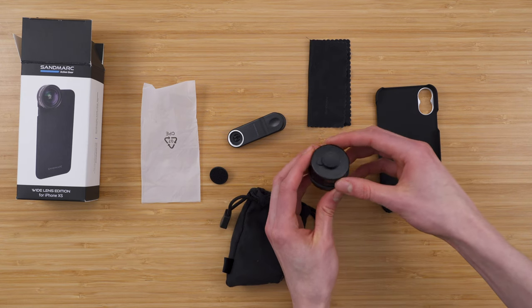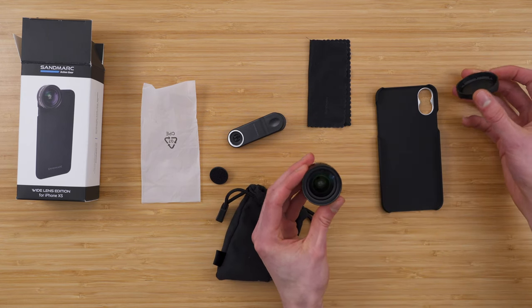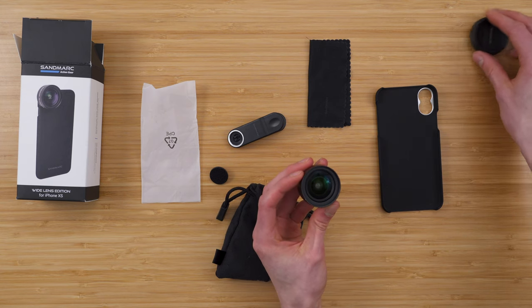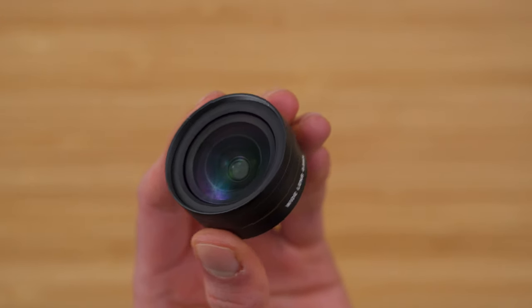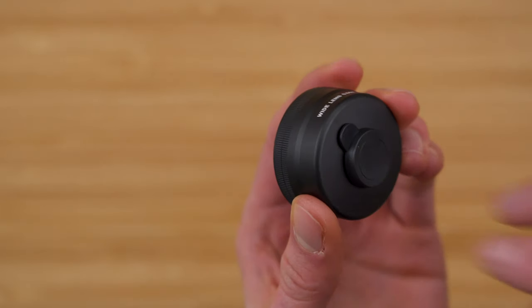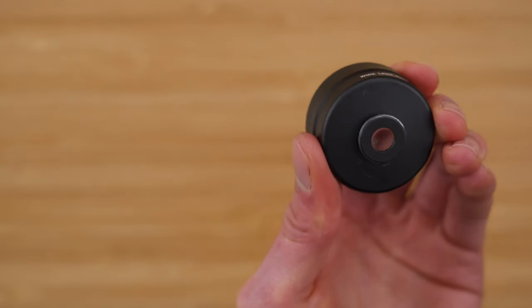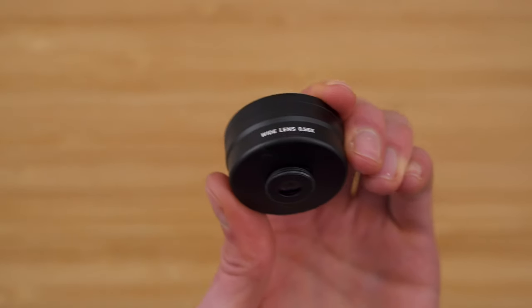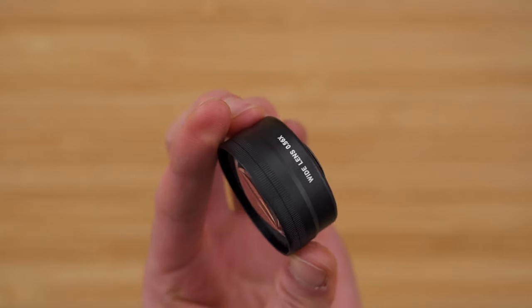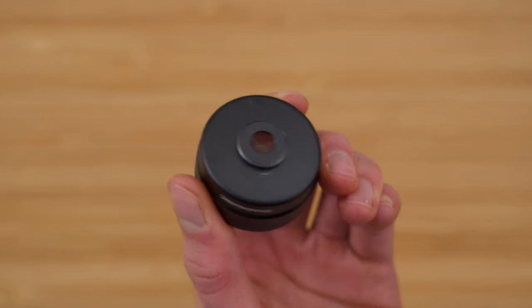It's got a lens cap on the back and the front, and we can pop this off. Wow, that looks really great. This is the lens itself — a real glass lens, very high quality, very premium. You can take a look at the back cover here, it just pops right off. I've actually tried this out a little bit before the unboxing. It is metal and it just screws right in.